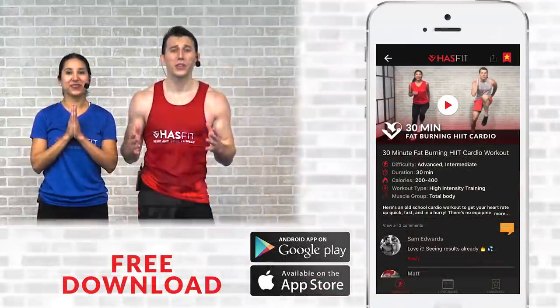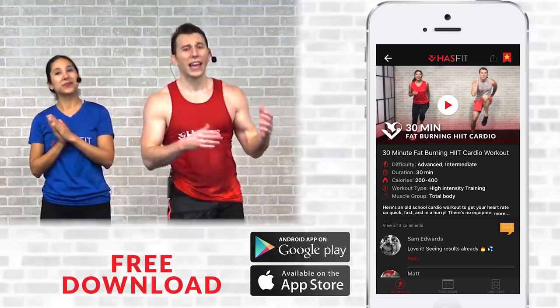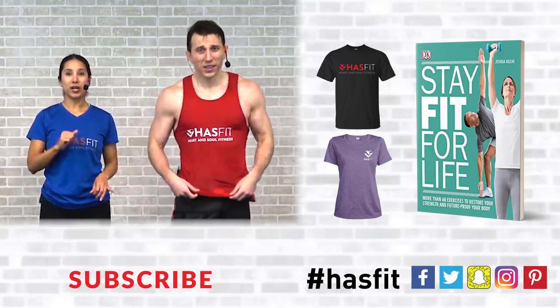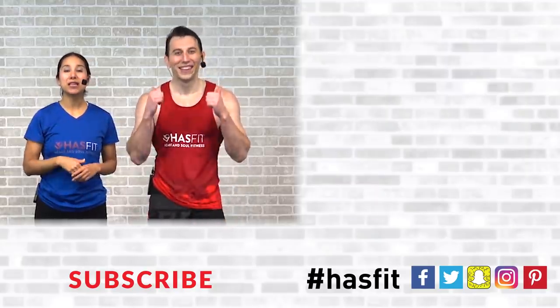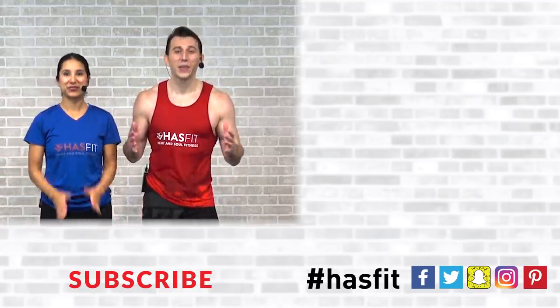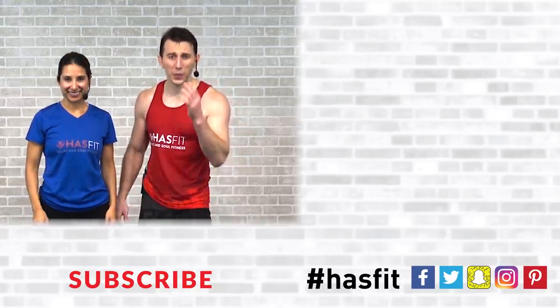That's it, you made it! Nice job and nice work to you out there, HasFit tribe. Thank you for sticking with us right to the very end. Please support our mission of keeping these great workouts free by downloading our free app — available for both iPhone and Android. You can also pick up a shirt from our shop, or pick up Coach Kozak's book, Stay Fit for Life. Give this video a big thumbs up and hit that red subscribe button so you never miss another brand new workout from HasFit. I'm Coach Kozak and I'm Claudia — we'll see you at your next workout!